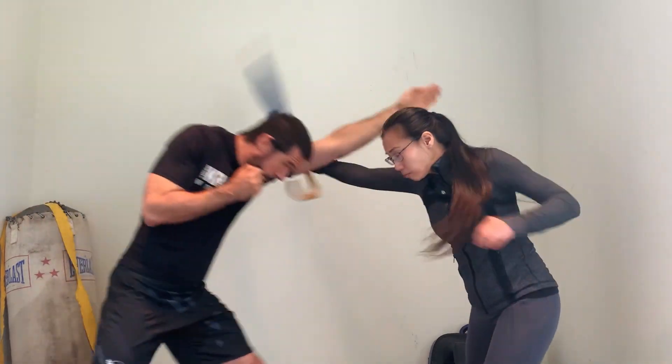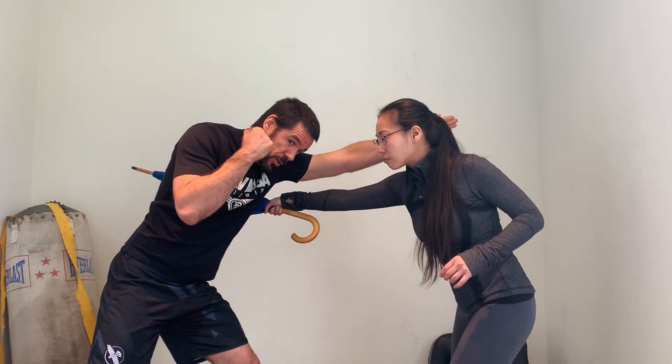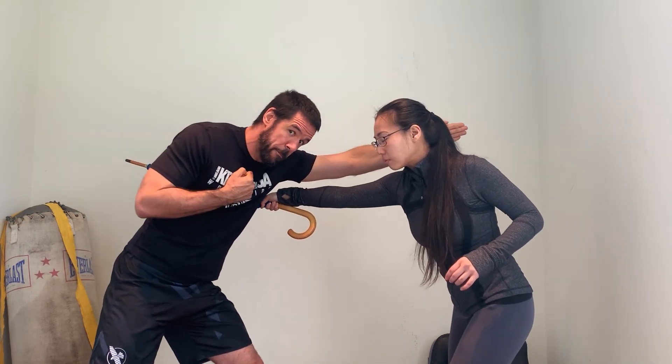I want this to slide down the side of my body. Again, one more time — she swings, boom, ramp goes out. One more time — boom, ramp goes out. Now of course I want to start thinking about what is my contact, what is my combatant cross, and I'm going to add that in.